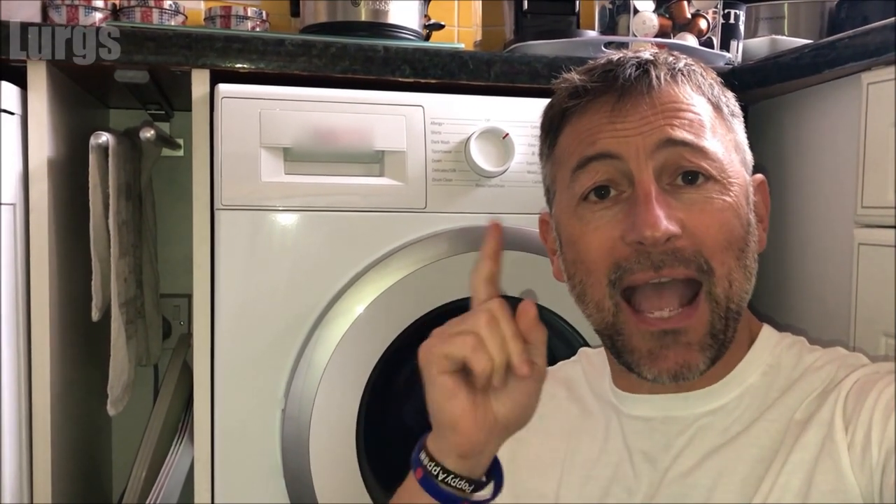Hello everybody, it's Lurgs here, welcome to my channel. I'm here to save you time and money, and today it's how to remove the dispenser drawer on your Candy washing machine.